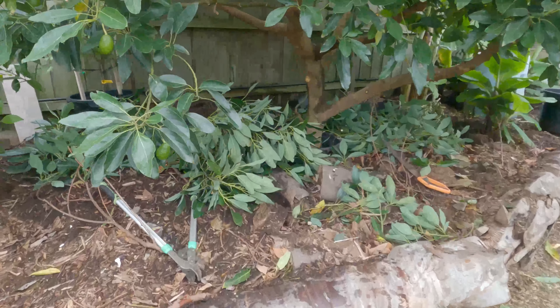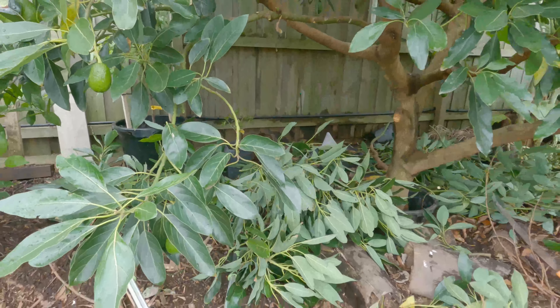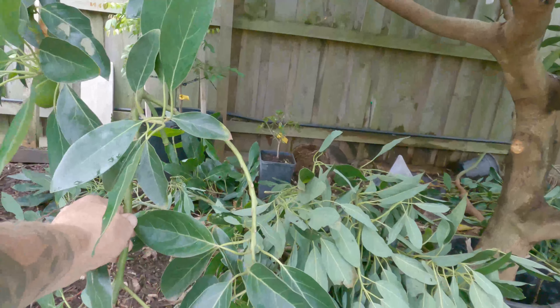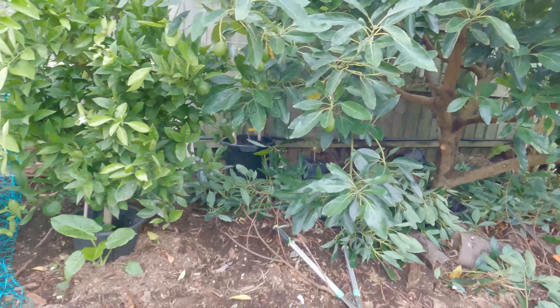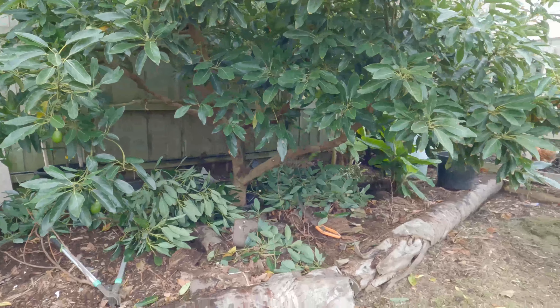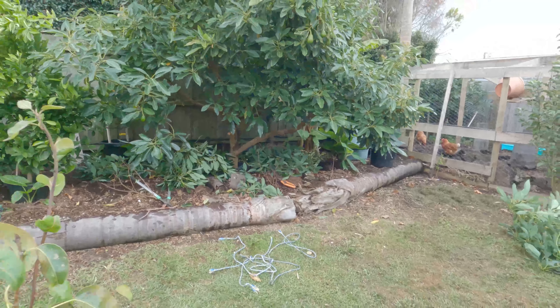This one will probably come off next year - there's only one on that, could probably end up sacrificing that one and taking that whole branch off, but I'll just leave that one for now. So now the avocado is nice and pruned, a bit of access under there, kind of looks a little bit neater as well.